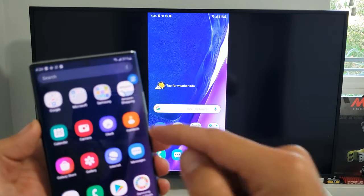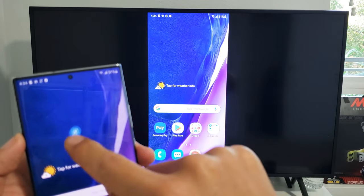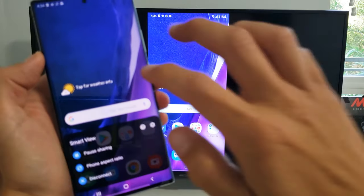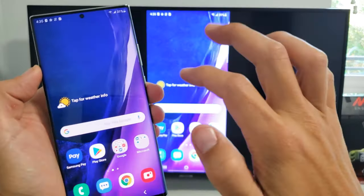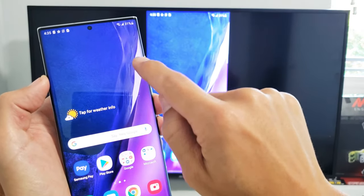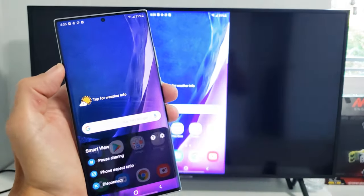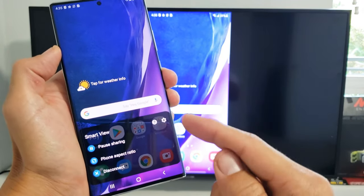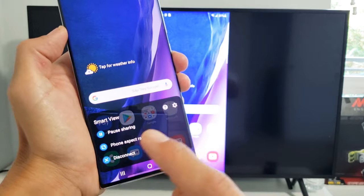Now another thing is, as we're screen mirroring here, you have this little floaty icon right here. If I go and tap on this floaty icon, this will pop up down here and you can pause the video from here. You can change aspect ratio and you can disconnect.